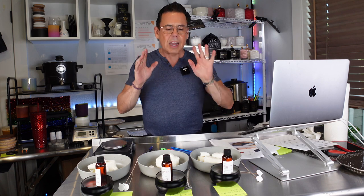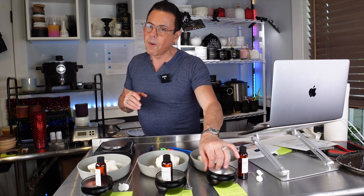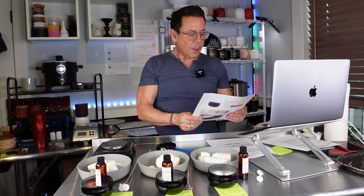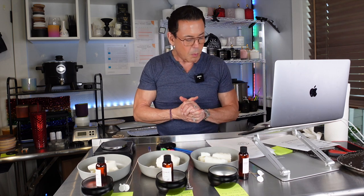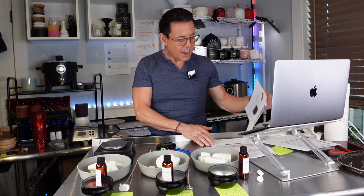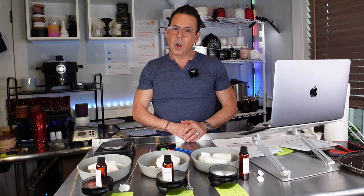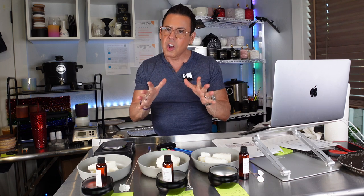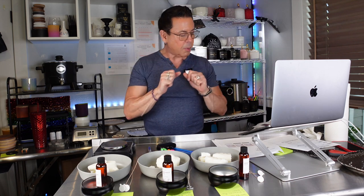Let me tell you about the different vessels we're going to be using to make these beautiful candles. These are the bubble tins from Candle Science. I'm going to be using CDN wicks because they recommend CDN wicks — I'm following Dulcevia's recommendations. I'll be using a double CDN number two on all three candles. I'm going to be running an HT test at the end of the video, so this is going to be a two-part video.